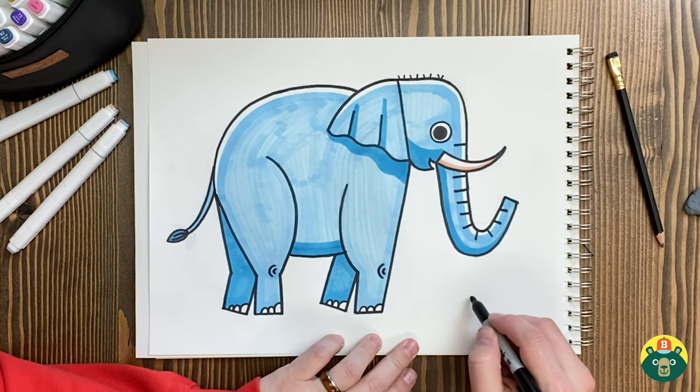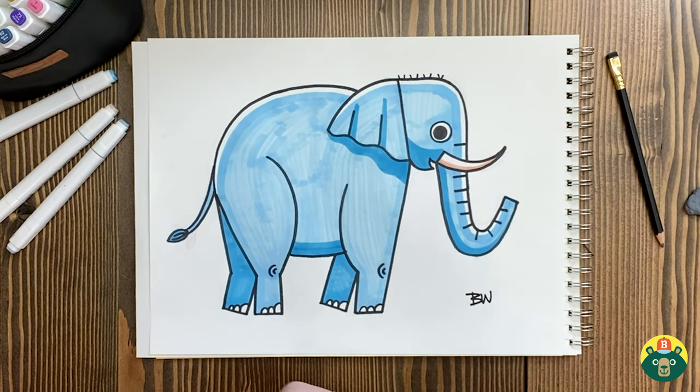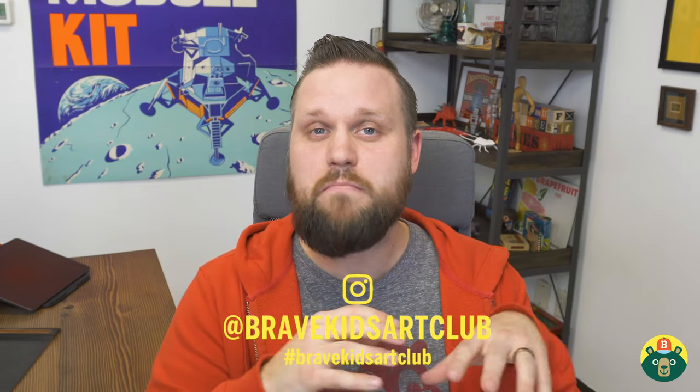Well, how did your elephants turn out? I hope you had a lot of fun and you're proud of what you made. Sometimes we feel like what we made isn't perfect, and that's totally fine — maybe your elephant looks very different, and that's okay. It's your elephant, you drew it, and you never have to be embarrassed. Because we're proud of what we made, we've got to sign our work. Thank you guys so much for drawing with me — this is always the highlight of my day. We do these drawing videos Monday through Friday every week, so please subscribe, give it a like, and remember to always be brave, be creative, and most importantly, be you. We'll see you next time!